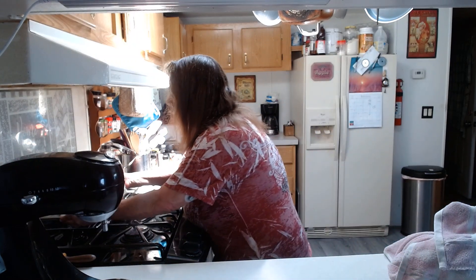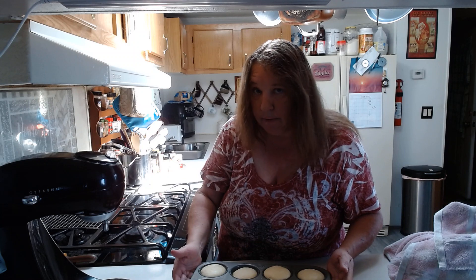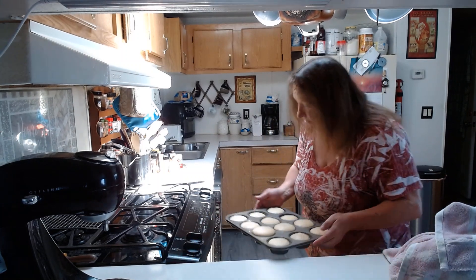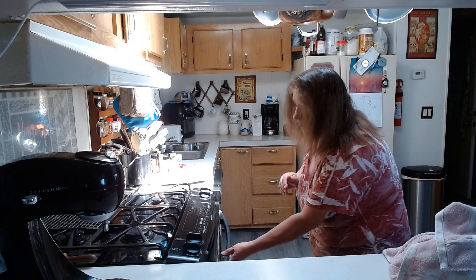Hello everyone, and I'm back. I've been letting my rolls sit on top of my oven for about 30 minutes — they've started to rise just a little bit. So I am going to put them in the oven at 375 for 10 to 15 minutes. This is preheated, and they will rise just a little bit more in the oven. Keep an eye on them — check at about 10 minutes and let them go maybe a couple more minutes after that. We'll be right back as soon as they're done.